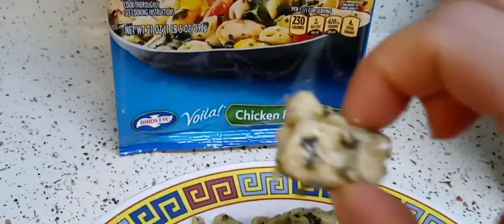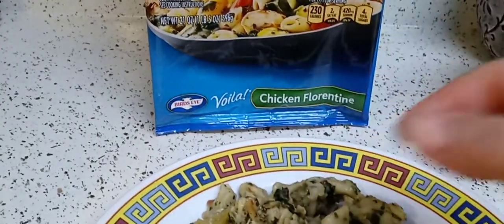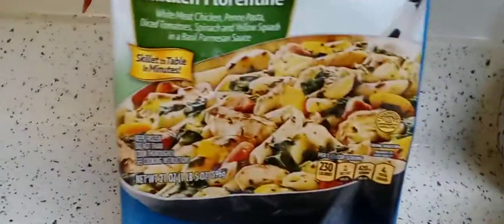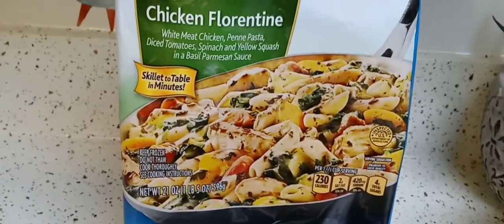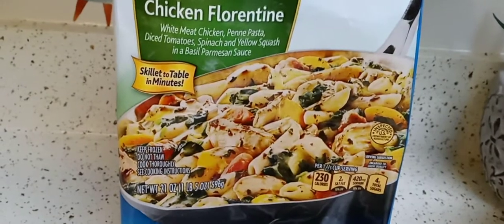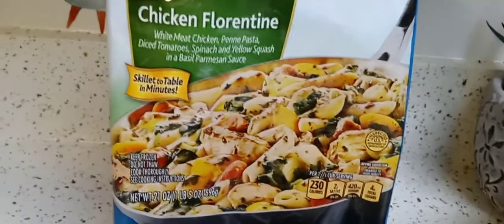The chicken is tiny — maybe an inch. This is something you really need to spice up and make your own. I'm not going to buy it again. I didn't like it — it tasted artificial. I didn't like the basil Parmesan sauce.